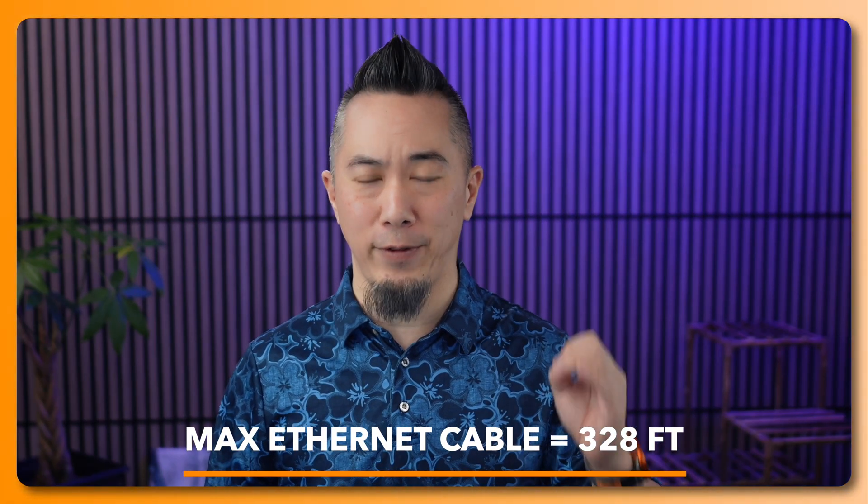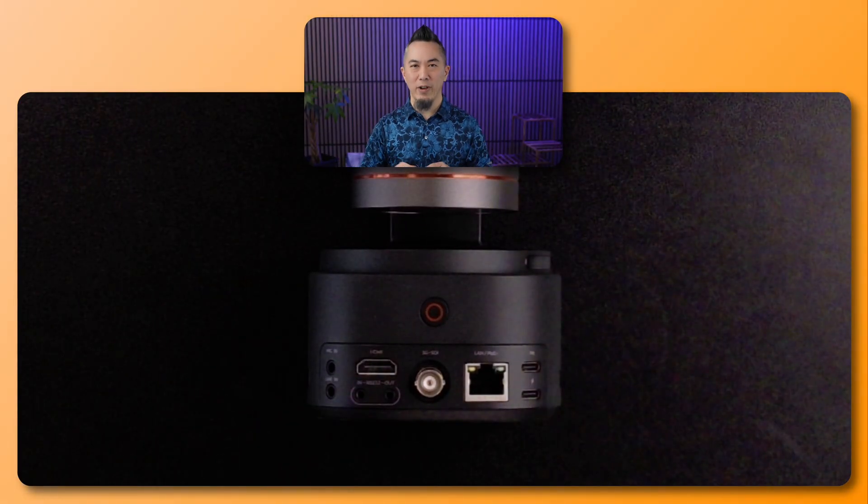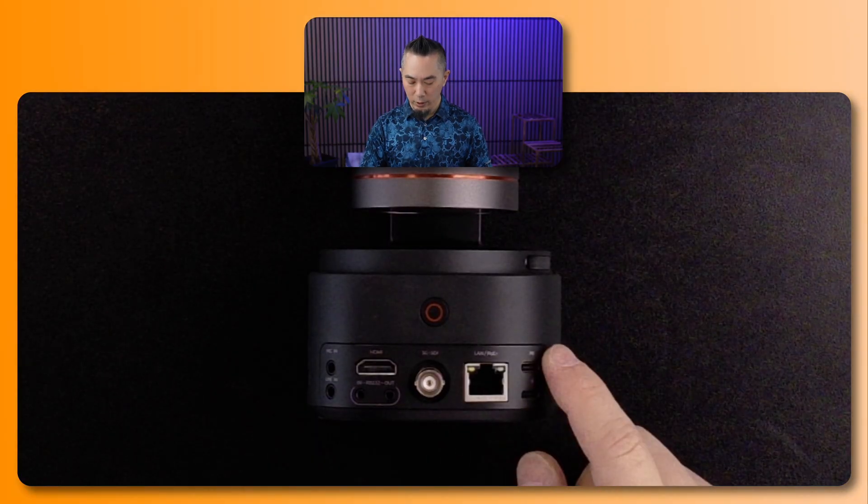That's where the Tail 2 comes in — you can connect it over an Ethernet connection, which gives you the ability to move that camera several hundred feet away. Let's take a quick look at the back of the Tail 2.